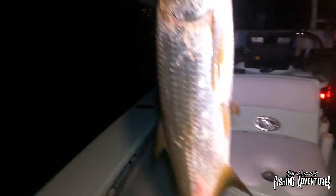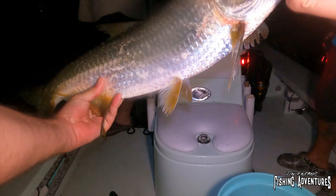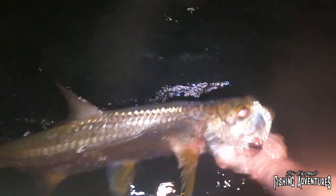Oh man, that is fantastic! So I get my lifer snook and now my lifer tarpon — that is awesome. Is that your first tarpon? That's my first tarpon. Look at that, I can't even hold him out long enough, he's so big. I can't even fit him on frame. Look at that big oily tarpon! That is fantastic. My first tarpon, my first snook within like ten minutes.